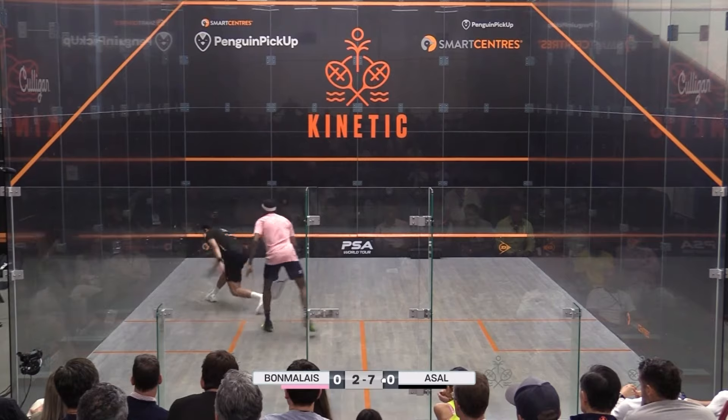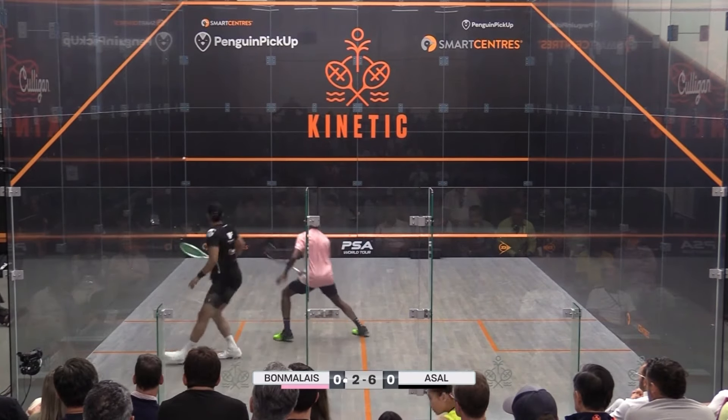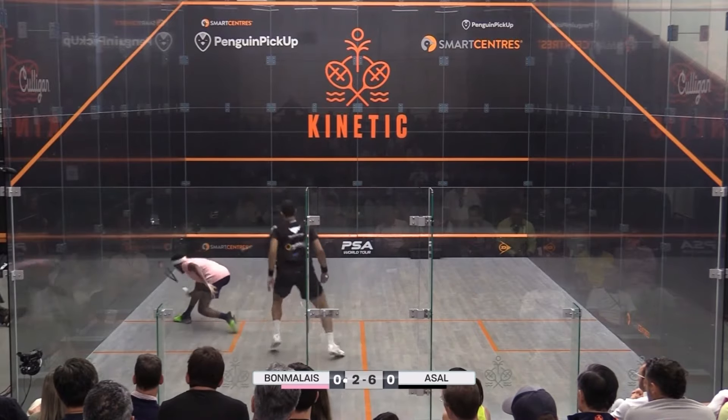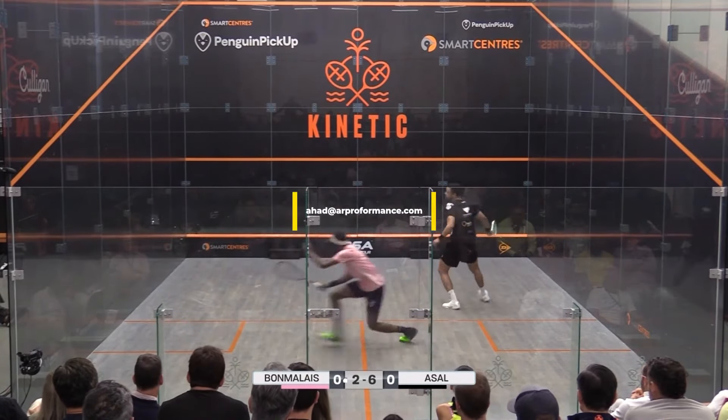The next time you're on court, give this running cross-court angle a try and see how it unfolds. Remember, enjoy the process and keep refining your game. If you want to take your squash to the next level, feel free to reach out to me at ahad@arperformance.com to discuss your needs. Take care.